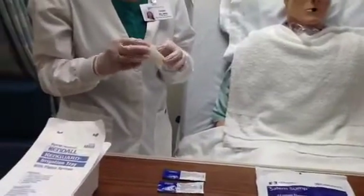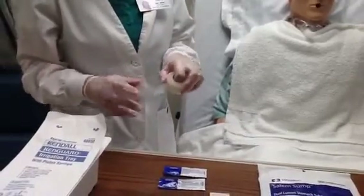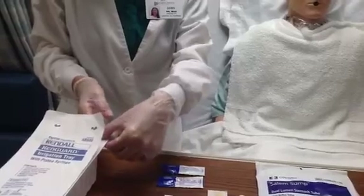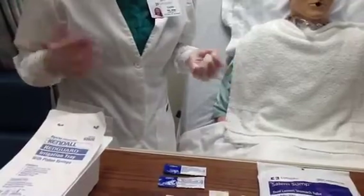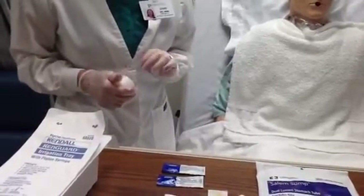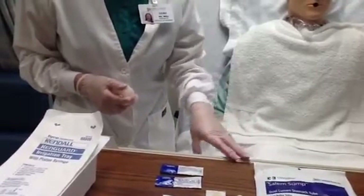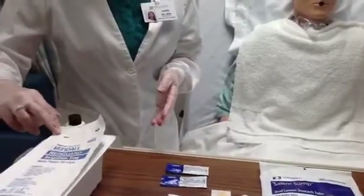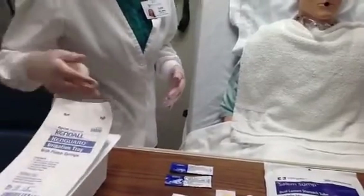I'm going to start by preparing the tape that I will need to secure the device and also to mark the location that I've measured for the NG tube. I need a small piece for identifying the measurement, and I'm going to put it on the end of my irrigation tray. You don't want to put it on a surface that is potentially contaminated with microorganisms. You could take a disinfecting wipe and clean off the edge of the table, or use a fresh supply that is not contaminated.